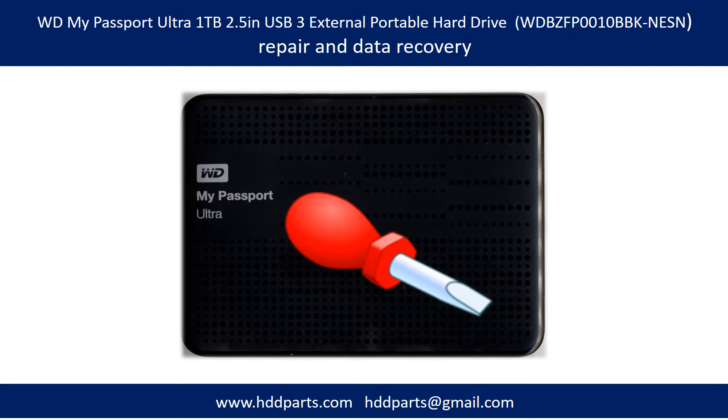Hello there. In this video, we are going to talk about WD My Passport Ultra Portable Hard Drive Repair and Data Recovery.